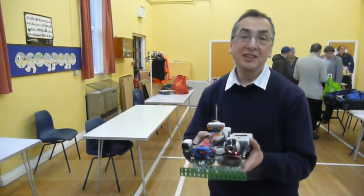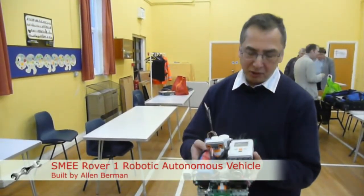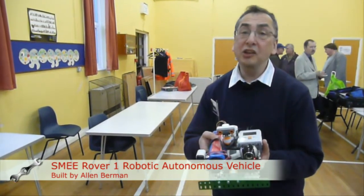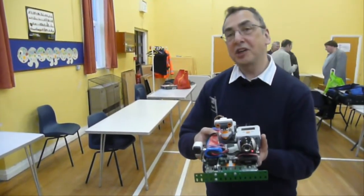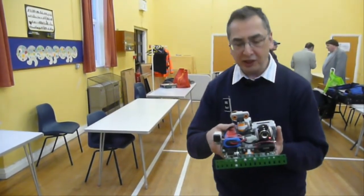This is an autonomous direction-seeking robot built from Meccano and Lego, using Mindstorms' robotic system. I'll give you a demonstration and then explain how it all works.